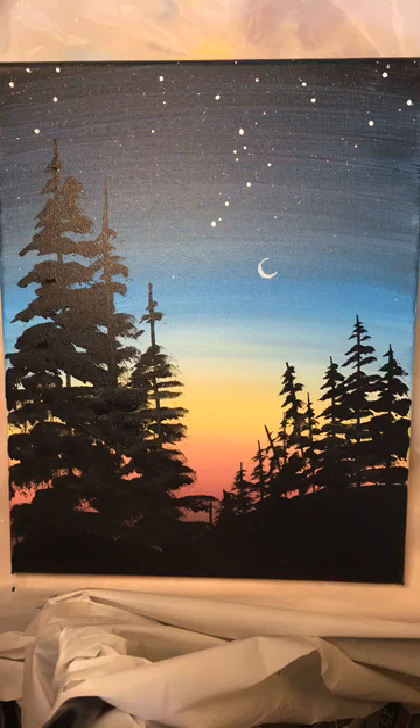White out is really great for those stars and the moon. We'll get started in a couple minutes. I actually need to make sure I've got my canvas ready and my brush. I need to go get my cup of water, so I will be right back.